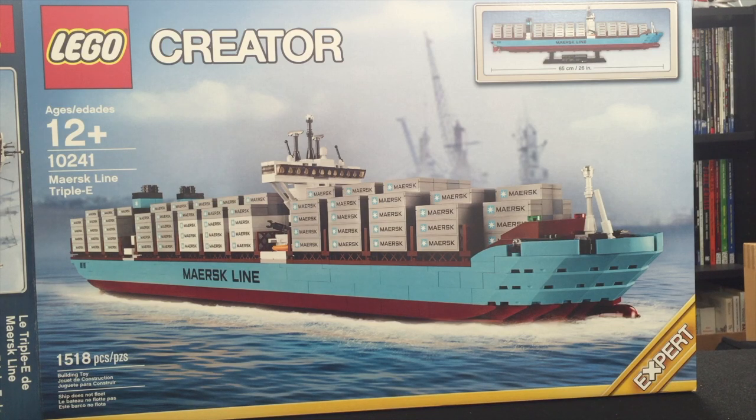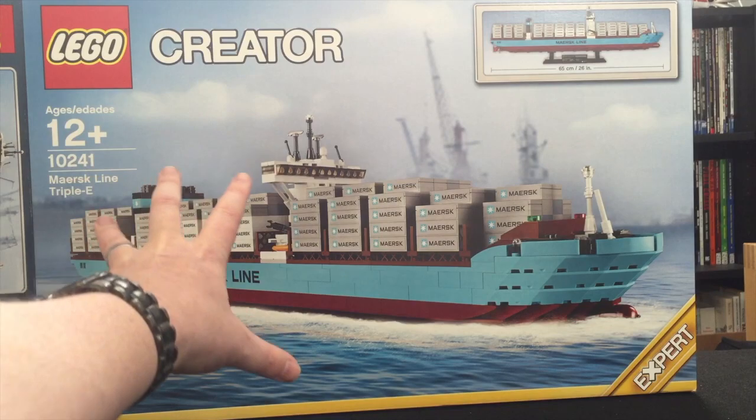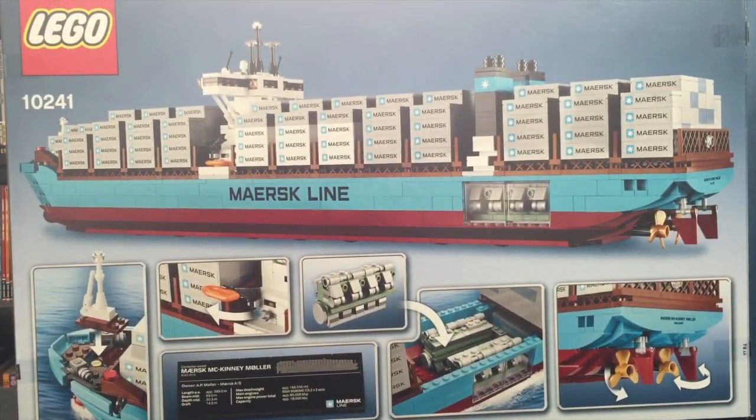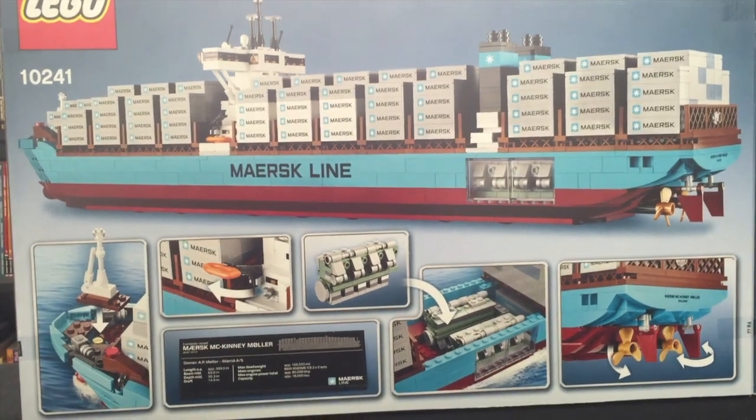This is probably my favorite one that I've built. This is set number 10241. It has 1,518 pieces, and this is just an image of the box. You can see that the finished kit is 26 inches long. It's rated as Expert — just a dramatically large box. It blows my mind how big this box is. When we flip it around and look at the back, you can see the finished model along with some of the features. Really really fun to build — just a really immense kit.